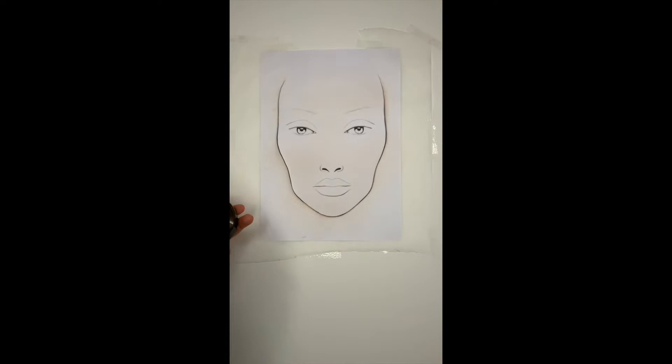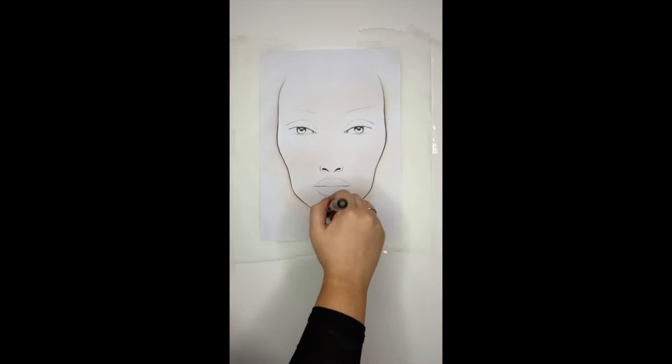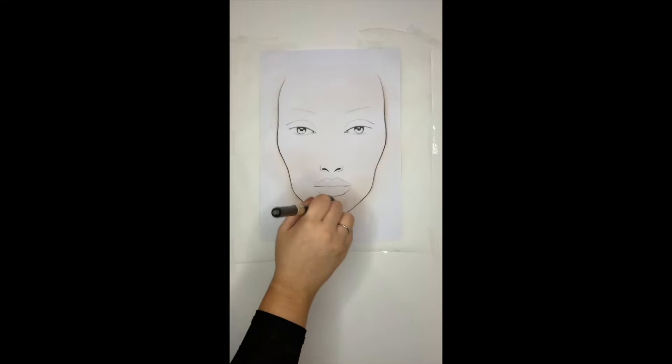Now that I've already got a light base created using the larger fluffy brush, this denser brush is going to create a little bit more color and depth. In small circular motions I'm just buffing the same powder right the way over the skin until we get a really nice even coverage.